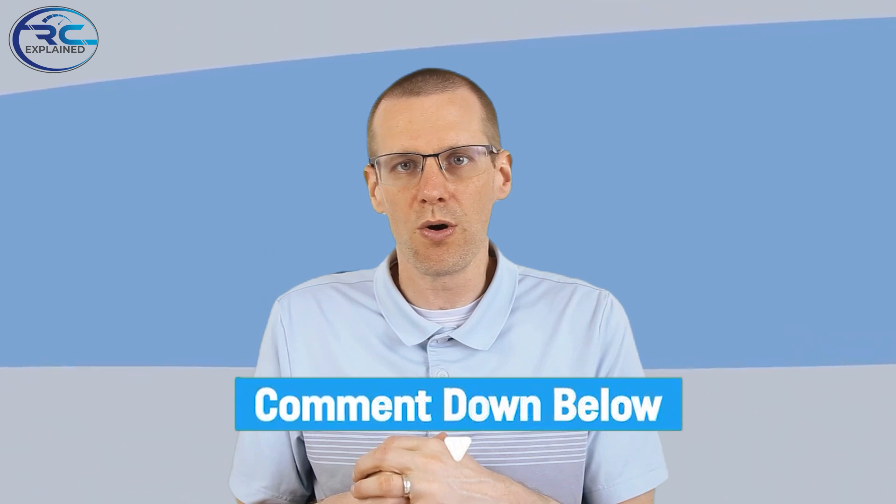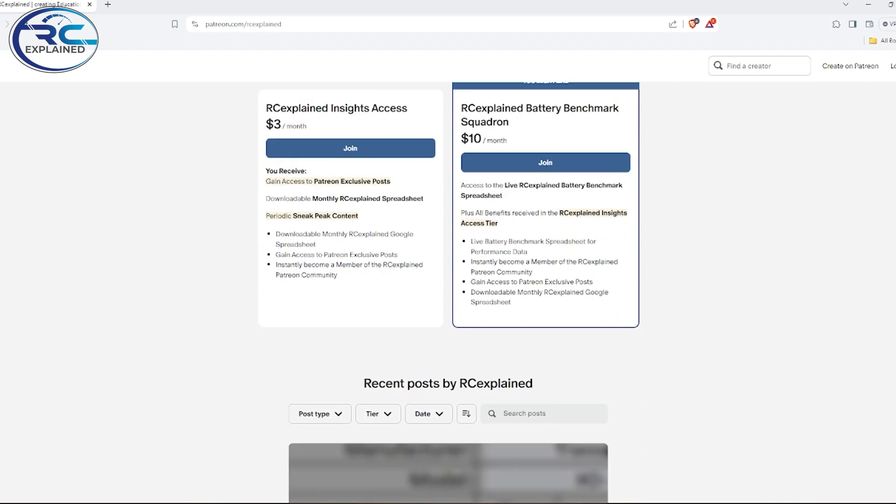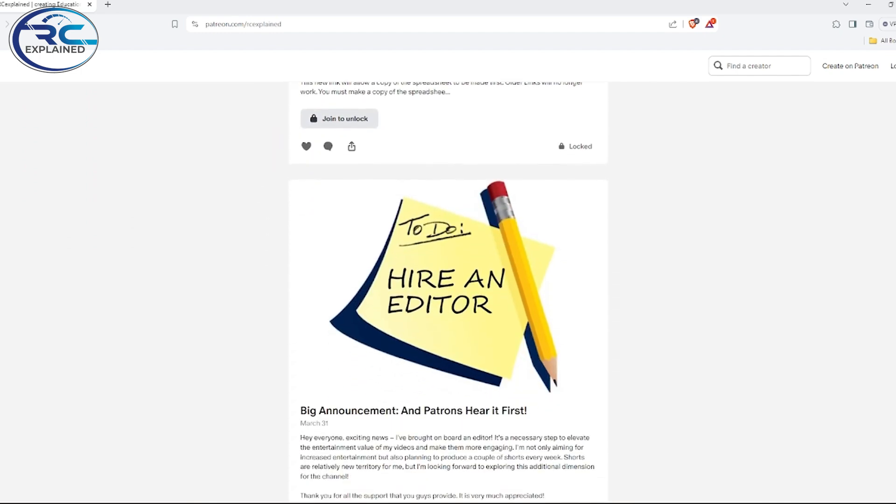Let me know in the comment section below if you record these parameters when your battery pack is brand new. One of the resources we're going to be using here comes from the RC Explained community. If you're a member on the RC Explained Patreon community, you'll have access to download the spreadsheet we'll be using in this video, along with all the other tools we have. I'll leave a link in the description below if you're interested.